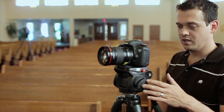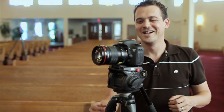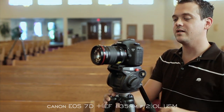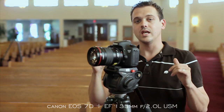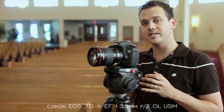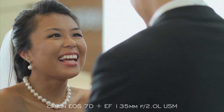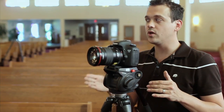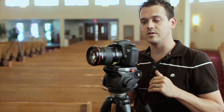Here we are at camera three. We've got a 135 on our 7D here — again we're using that to match our other side. If we've got the same type of camera and the same type of lens, these angles are going to match perfectly. When we add in the fact that we matched our Kelvin white balances, they're going to cut together really well. We're also going to try and watch our angles so we get similar compositions and looks so that they cut seamlessly.